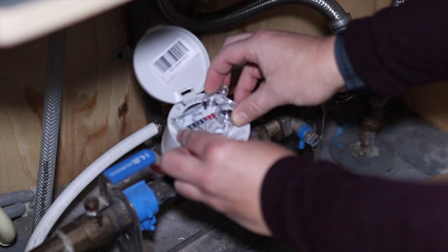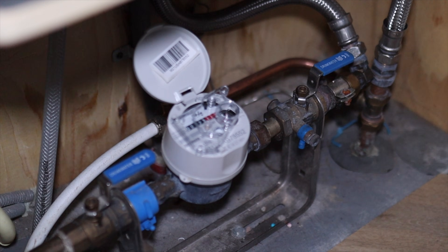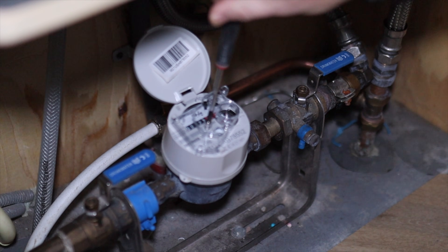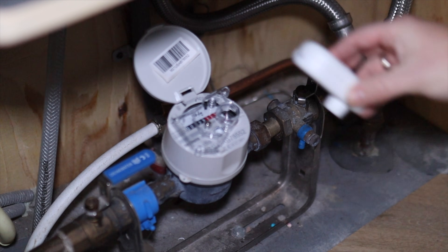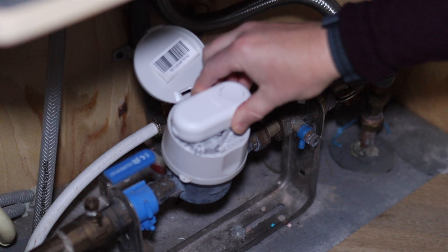Then we put on the mounting bracket and secure it with the provided screw. I apologize for the blurry image — my tripod shifted a bit. Then mount the water meter and plug in the USB-C cable to provide power.